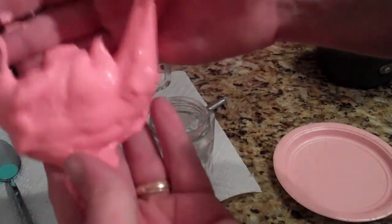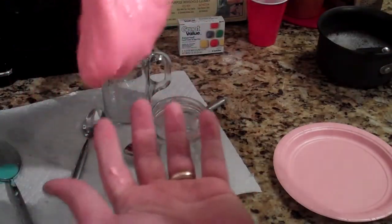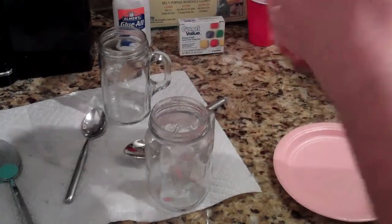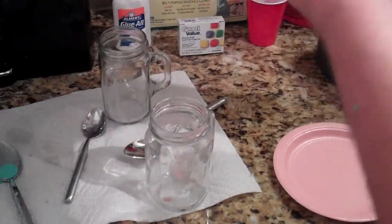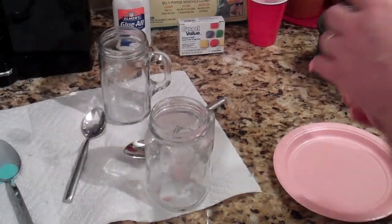It's kind of sticking to my hand a little bit, but you can kind of see that. I can ball it up and play with it. I'll show you more with both of them together here in just a moment. Right now I want to get it out of my hands, clean my hands off, and we'll show you more flubber in just a minute.